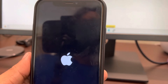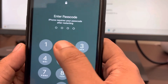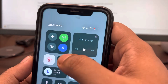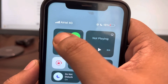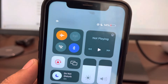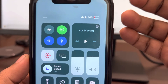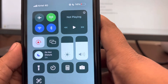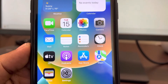Even if this does not fix your issue, there is one more thing you can do: turn on Flight Mode, wait for 10 seconds, and then turn it off again. Then go ahead and try to open Wi-Fi and see if the problem has been fixed.